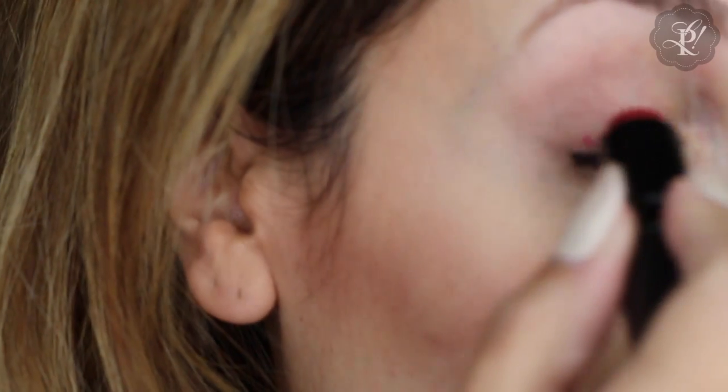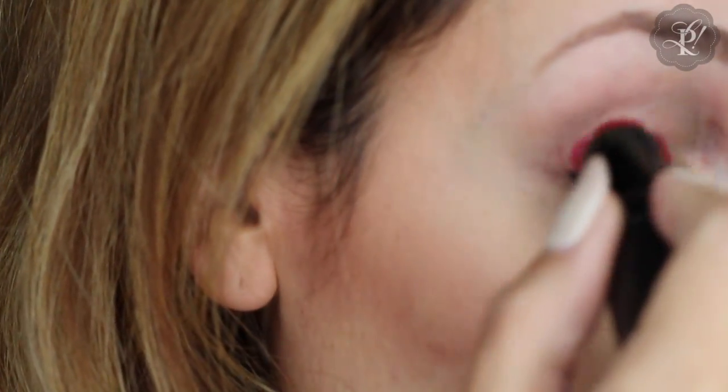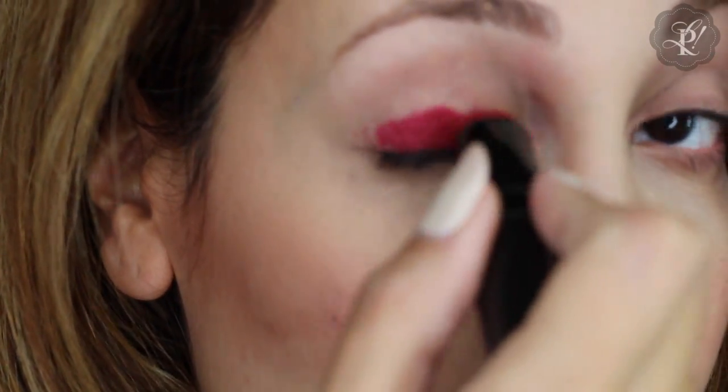Then I am going to use this lipstick in a wine color and I am going to put it on my lips. This is going to work like a base color. And don't worry — it is going to fade.